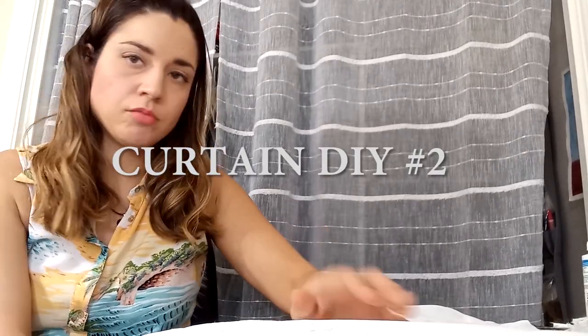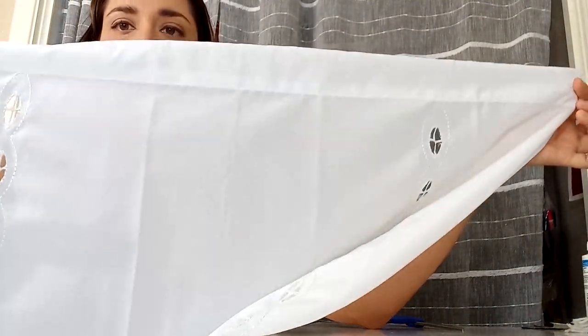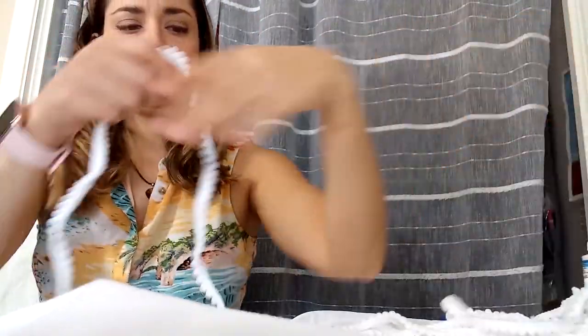The next DIY I'm going to do is with this valence curtain that I bought for my art table. It's cute — it was actually only a few bucks at Walmart. I really like the bottom but it's still a little bit plain. I think it could be a little bit cuter. I ordered these little pom-pom trim lace things off Amazon a while ago, and I am just going to glue it around the top and then trim it off. I'll do the same to both sides, and depending if I have enough left, I'm going to go down the end.